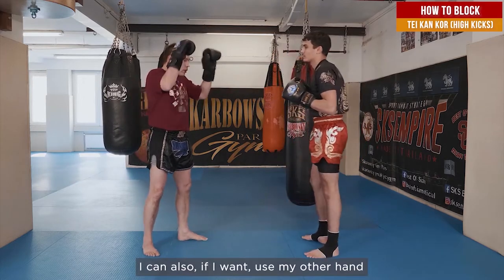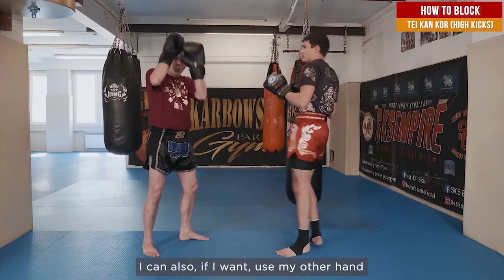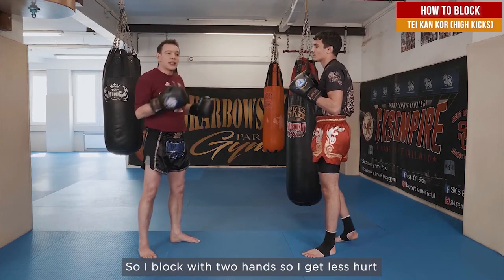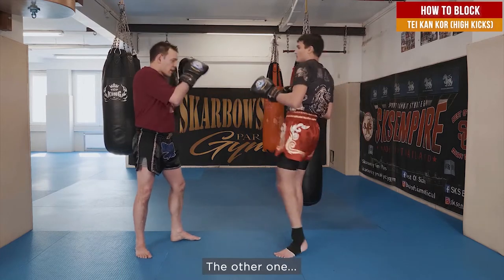I can also, if I want, use my other hand — so I block with two hands and get less hurt. Again, bam, the other one.